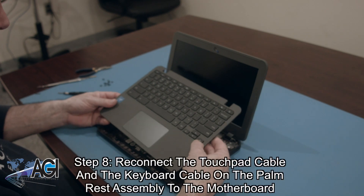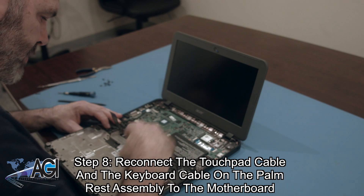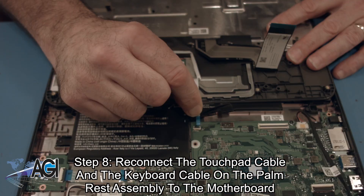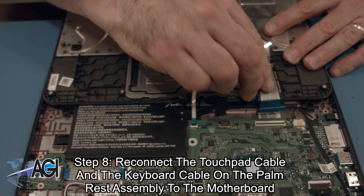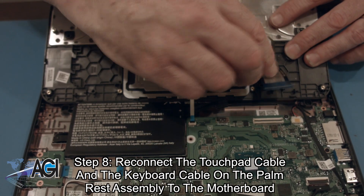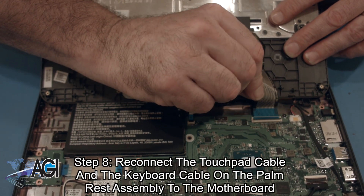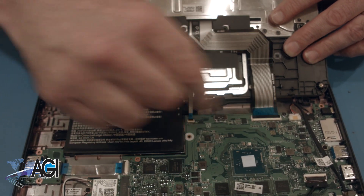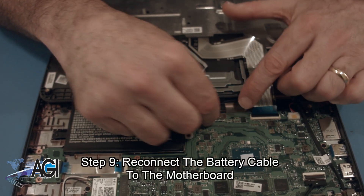Next, you will reconnect the touchpad cable and the keyboard cable on the palm rest assembly to the motherboard. Now, you will reconnect the battery cable to the motherboard.